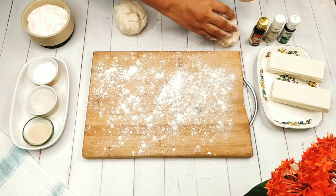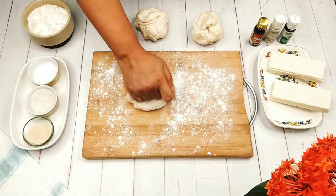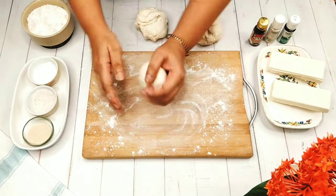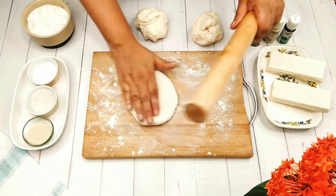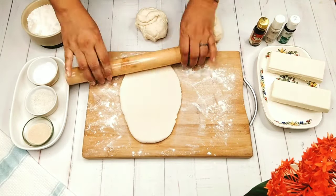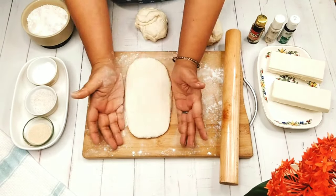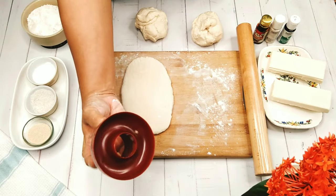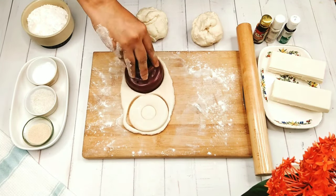Divide the dough into small portions and then knead each portion very tightly to ensure that there is no air trapped inside the dough. Now roll it out — see that the thickness of the dough should be around one and a half centimeters. Adjust the thickness with your palm if required.